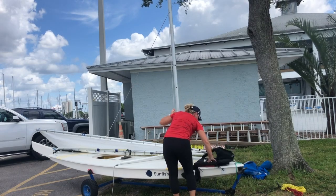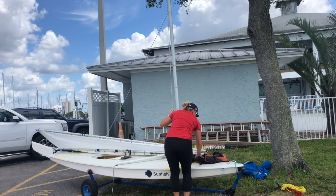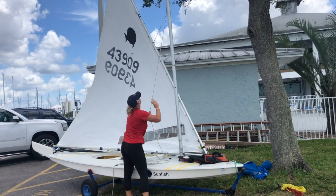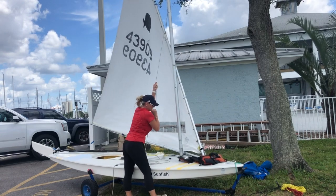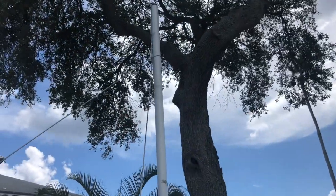Place your PFD under the front corner or tack of the sail to protect the deck from rubbing. To raise the sail, pull the halyard. Grasp the boom or lower spar to give the sail a boost. Raise the sail as high as you can.